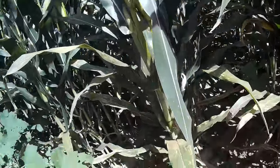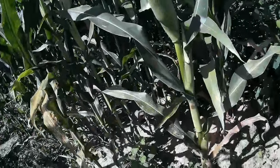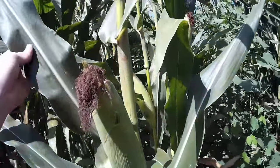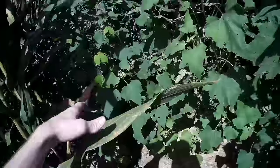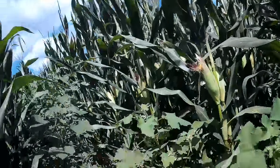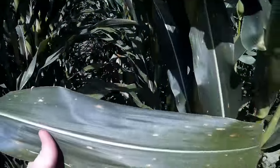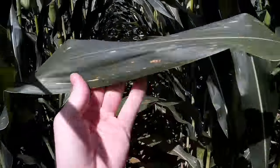Walking through the rows, I'm seeing quite a bit of gray leaf spot and some rust, but it's more so in the lower part of the plant than the upper part — not enough to worry too much about. It's not that big a deal.